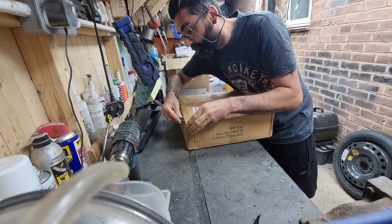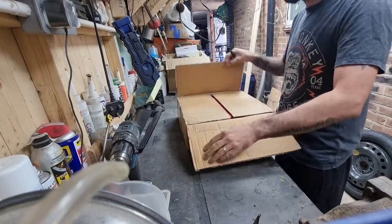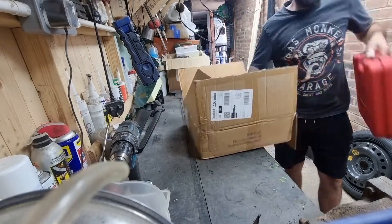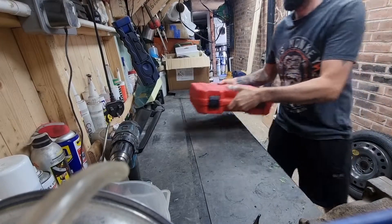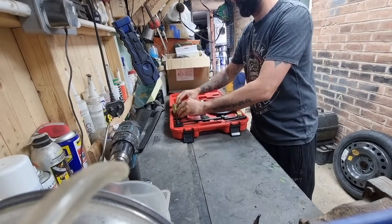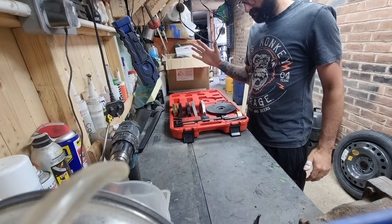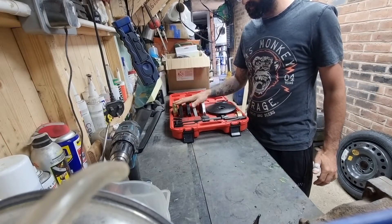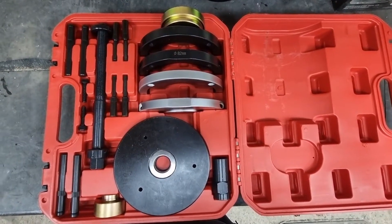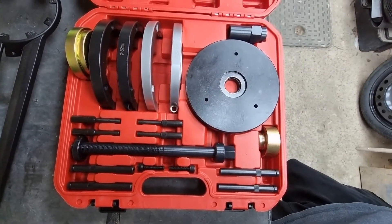Happy new tool there. I've bought these to remove the bearings from the hubs so I can get them powder coated. This is what it looks like in a kit — let's get it all set up on a hub and see how it works.